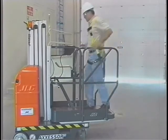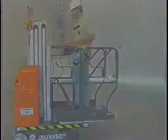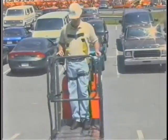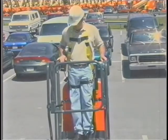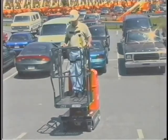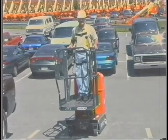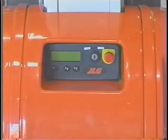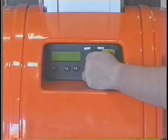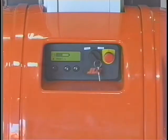Before elevating the platform, the lift must be positioned on a smooth, firm, and level surface. The lift is equipped with a tilt sensor and lockout function that disables the elevation control when the lift is positioned on a slope greater than one and a half degrees. With the platform elevated, the drive control is disabled when the lift is driven onto a slope greater than one and a half degrees. Turn the power select key switch to the platform position and reset the emergency stop switch at the ground control station by turning the red button a quarter turn clockwise. The lift is now ready to be operated.